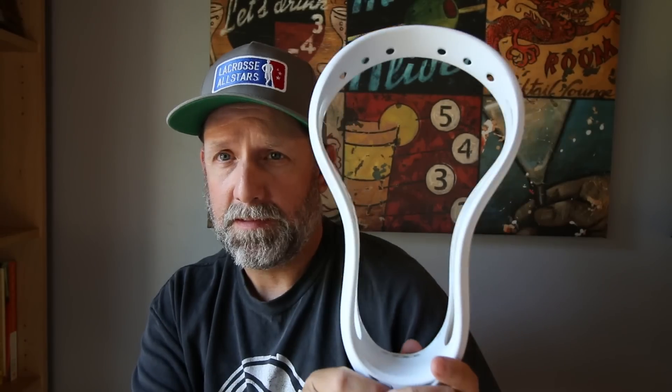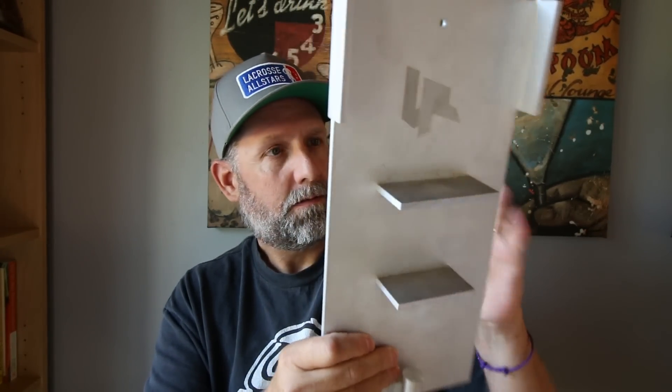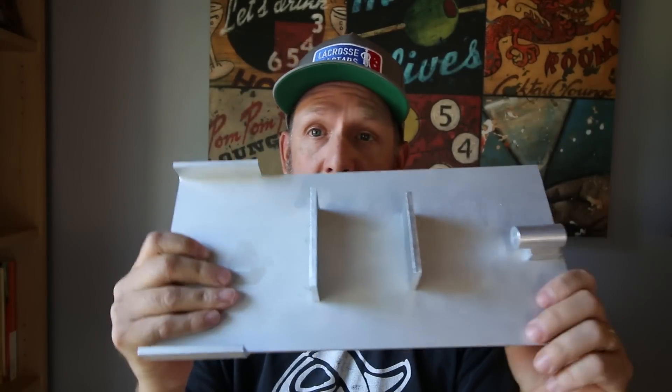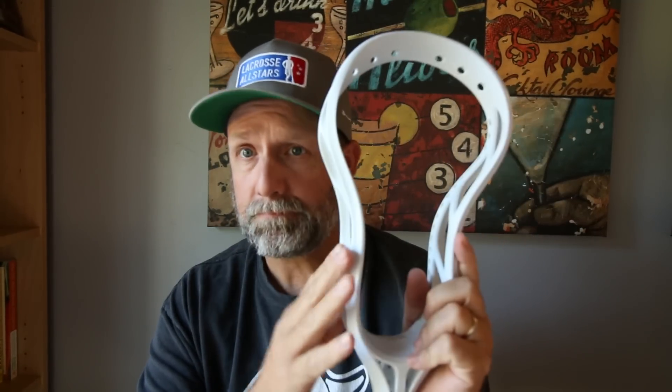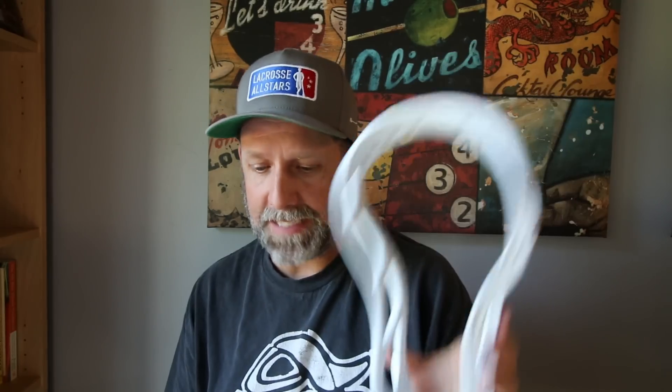Super nice. Box players — if you pinch your own heads, this is a great thing to look into. It's consistent, and the way they've got it set up it gives a perfect pinch. Say you like a particular head, you play box, you pinch it yourself — you break one and have to repinch another one, chances are you're not going to get it exactly the same unless you've got something like this, which is very cool.